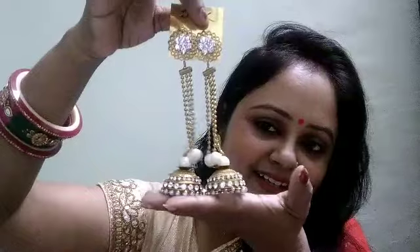I will share the third earring with you, which I really like. It is very beautiful and great. I have not worn this type before. Look how beautiful and how big it is. It is beautiful and has pearls.